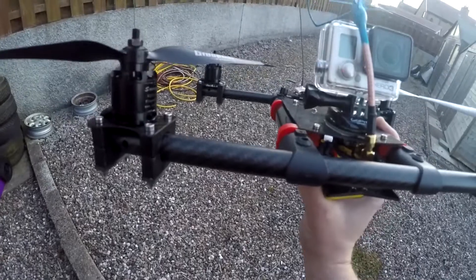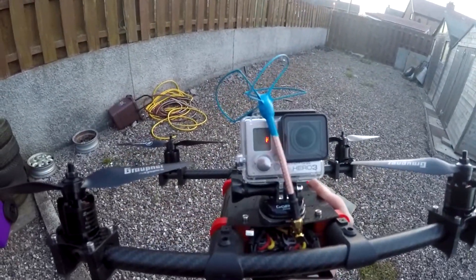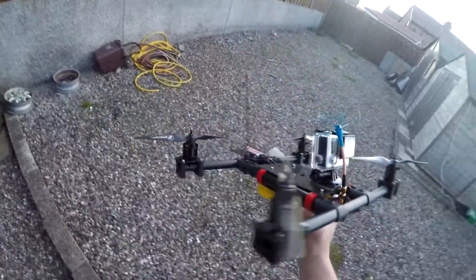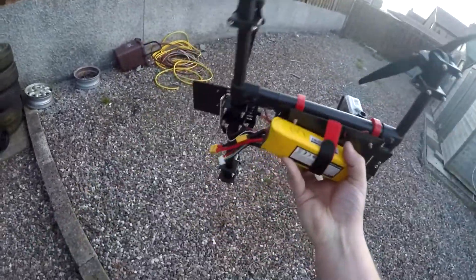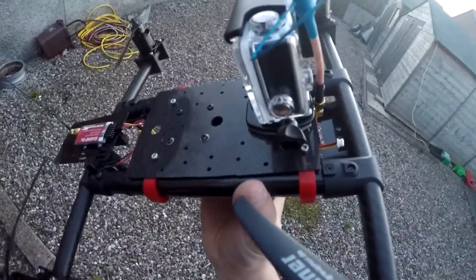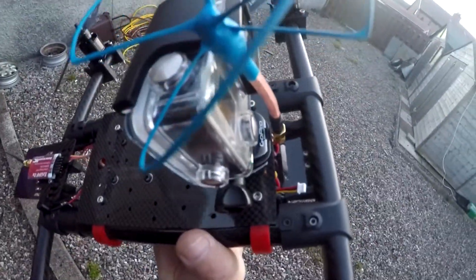Flashed with BLHeli and Naze Acro. Got a 2.4 VTX fitted to that — obviously the antenna won't be staying there, I'll get it moved. I'm waiting on a pigtail coming so I can shift it to the back of the frame somewhere, out of the way. And we've just still got the FPV camera to fit, which will probably fit in there somewhere.